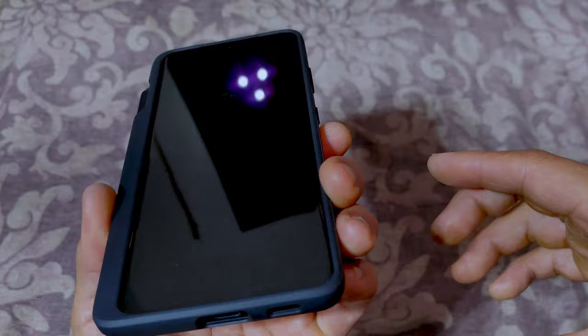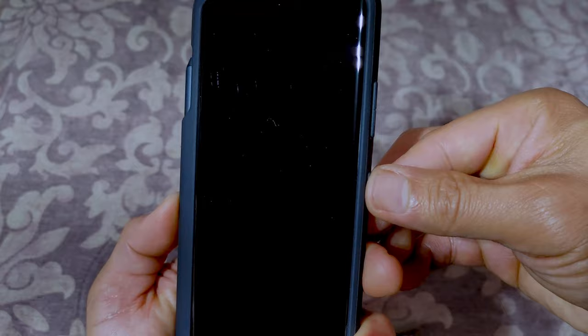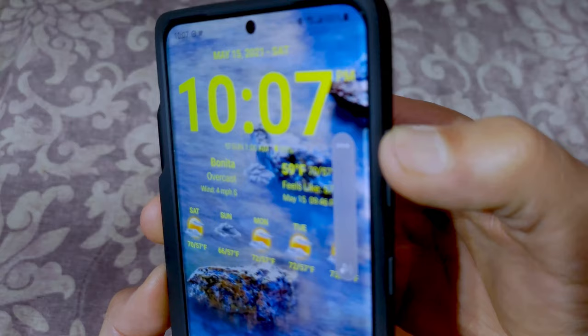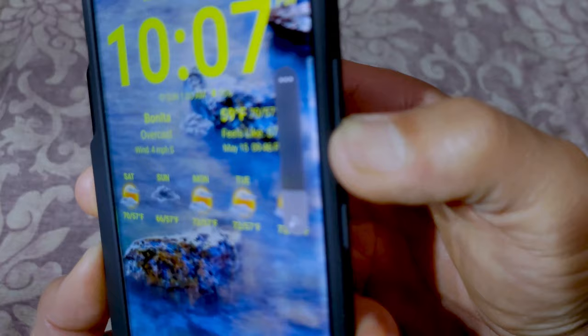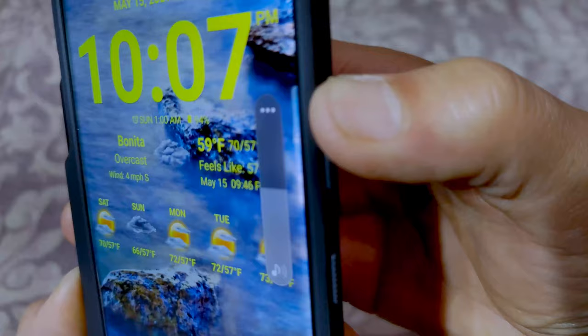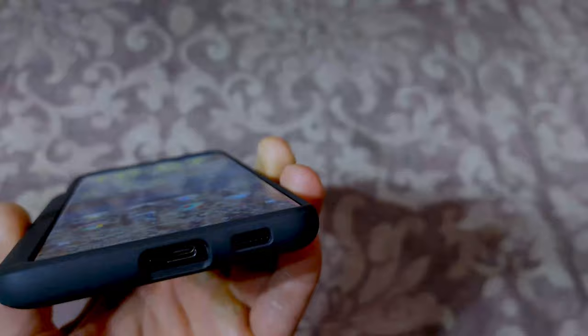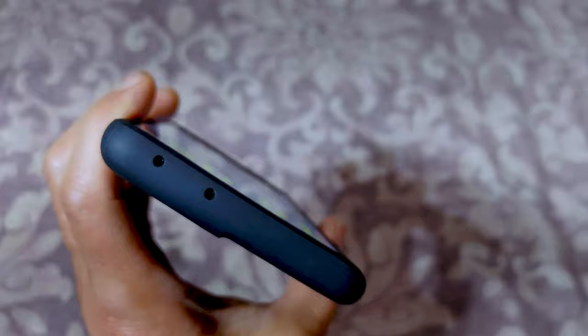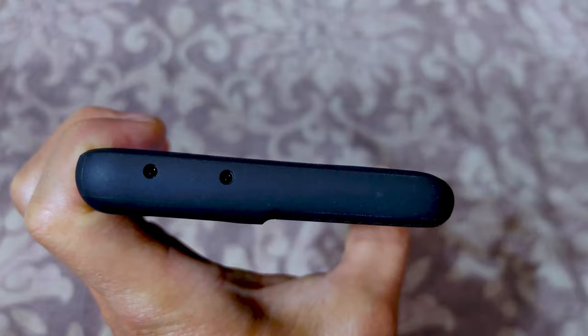Let's test out the buttons. The power button is nice and clicky, as you can see. The volume buttons are also nice and clicky and responsive — no issues there. The cutouts look properly lined up: the USB-C port, the speaker grills, and the microphone holes at the top all look lined up — no issues there.